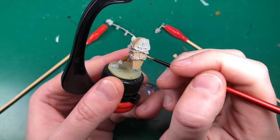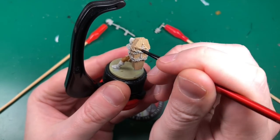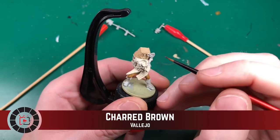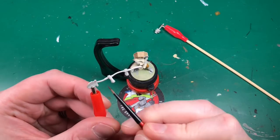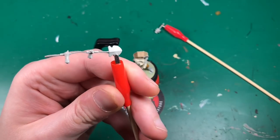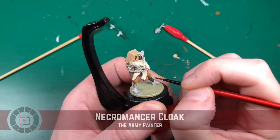I noticed one of my friends called this the 'coffin guy' and you know, he's more coffin than guy - I like that name. Charred Brown is a really really dark brown. All of these so far have been from the Game Color range, letting me use it as a primer base coat in thin layers so it won't obscure any detail. I'll also do the handle of his shovel.